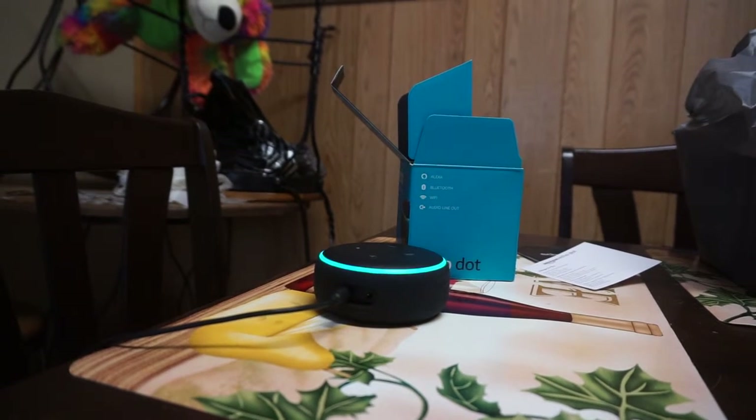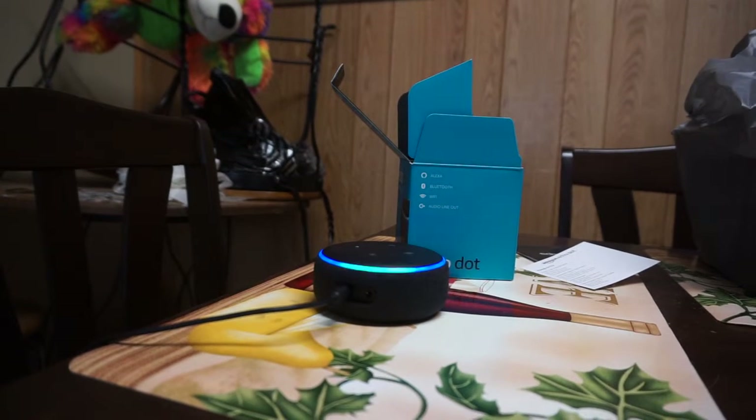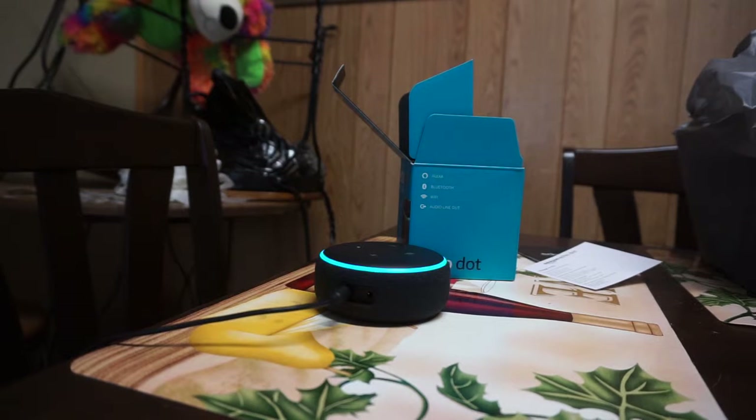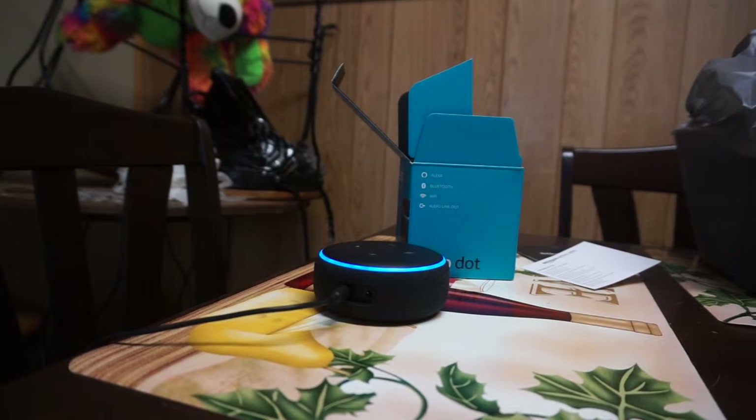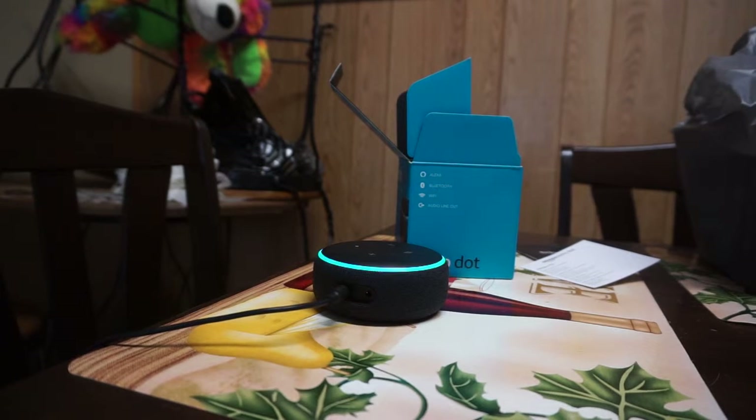Alexa asks three questions to send personalized recommendations. First: do you want to learn how Alexa can help with things like shopping lists? Sure. Second: do you want to learn more about Skills — like apps for Alexa to play games, order pizza, or listen to meditation? Sure. Third: audio books while cooking or before bed? No thanks. Recommendations are sent to the Alexa app.